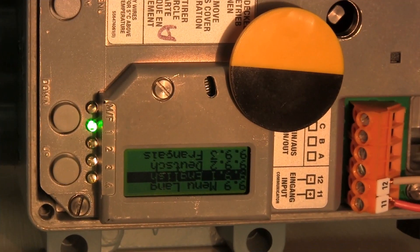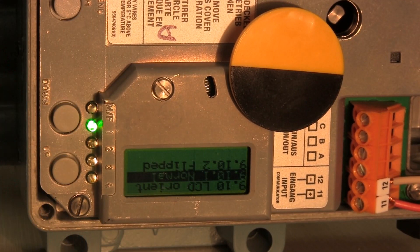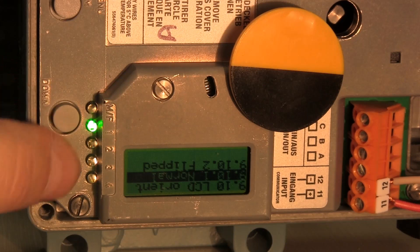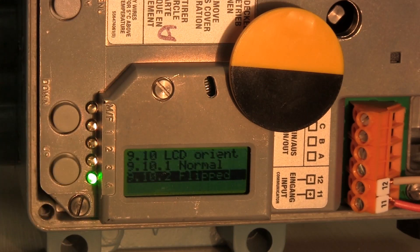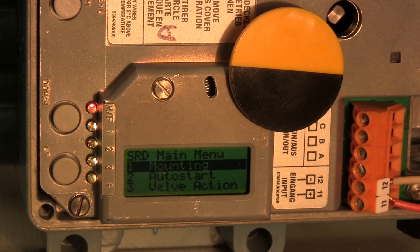Once the device is powered up, the initial screen prompts us to select the language — either English, German, or French. We're going to select English. To accept this, press the up and down arrows simultaneously. The next screen will display LCD orientation: either normal or flipped. Due to the mounting configuration, we're going to press the up button to select flipped, then press up and down simultaneously to accept. The main menu then appears.